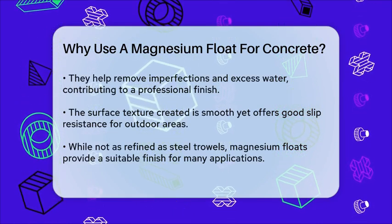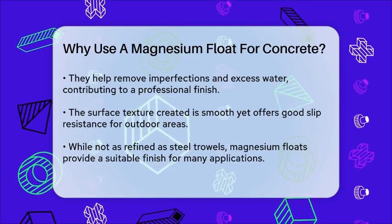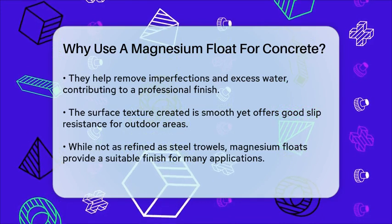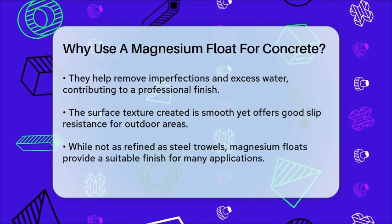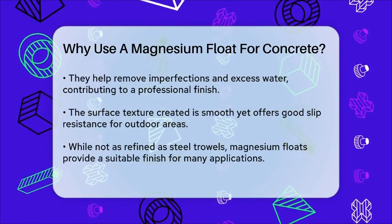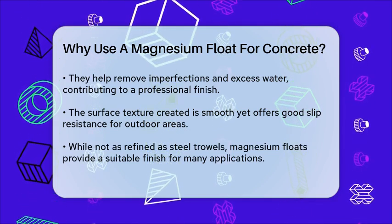In summary, using a magnesium float for concrete is about achieving a smooth, even surface while allowing for proper evaporation of bleed water and air escape. Its lightweight, durable, and efficient design makes it an essential tool in the concrete finishing process. Whether you're working on a small project or a large-scale construction site, a magnesium float is a valuable addition to your toolkit.